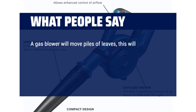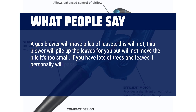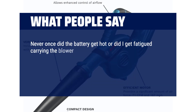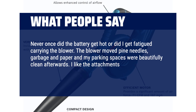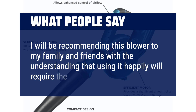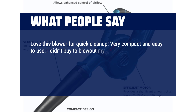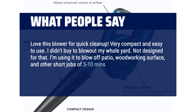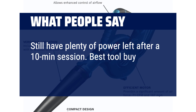A gas blower will move piles of leaves — this will not. This blower will pile up the leaves for you but will not move the pile; it's too small. If you have lots of trees and leaves, I would personally pass on this blower. However, my situation is the opposite and this blower works perfectly. Never once did the battery get hot or did I get fatigued carrying it. The blower moved pine needles, garbage and paper, and my parking spaces were beautifully clean afterwards. I like the attachments that come with it. I'll be recommending this blower to family and friends with the understanding that using it fully will require the 8Ah battery. Love this blower for quick cleanup — very compact and easy to use. I use one of the 4Ah batteries off my Bosch drill and still have plenty of power left after a 10-minute session. Best tool buy I've made in years.